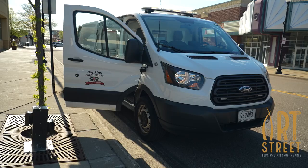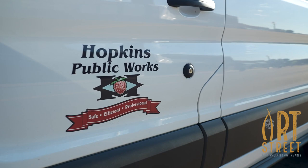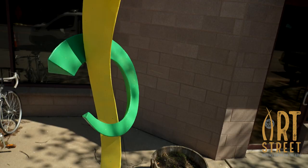John, welcome. Thanks. You have participated in Hopkins Art Street at least once before. Yeah, how many times is this? I think this is just my second time.